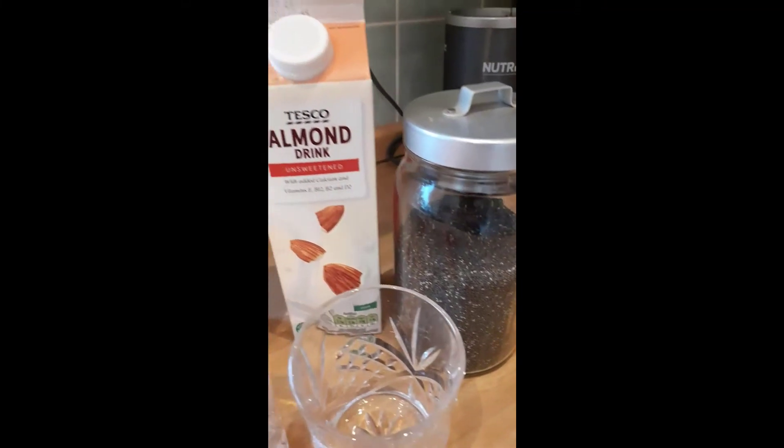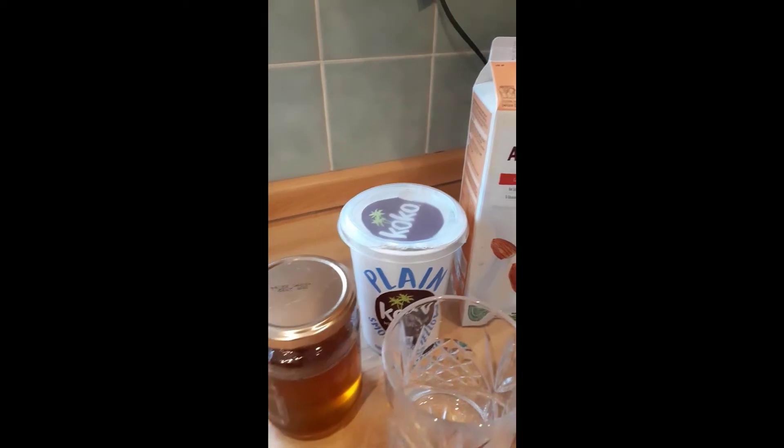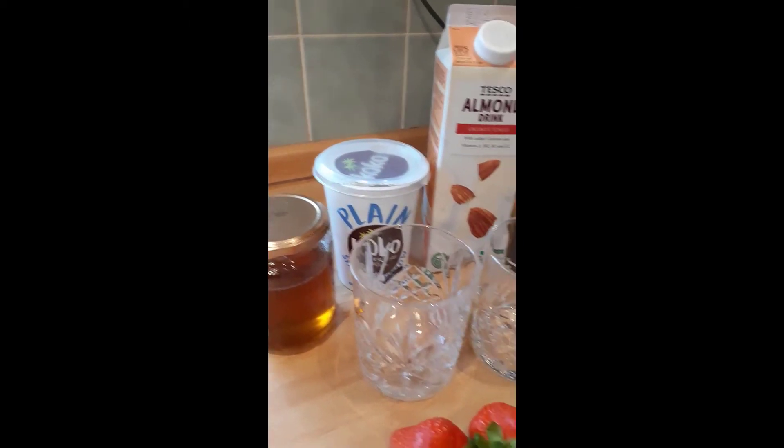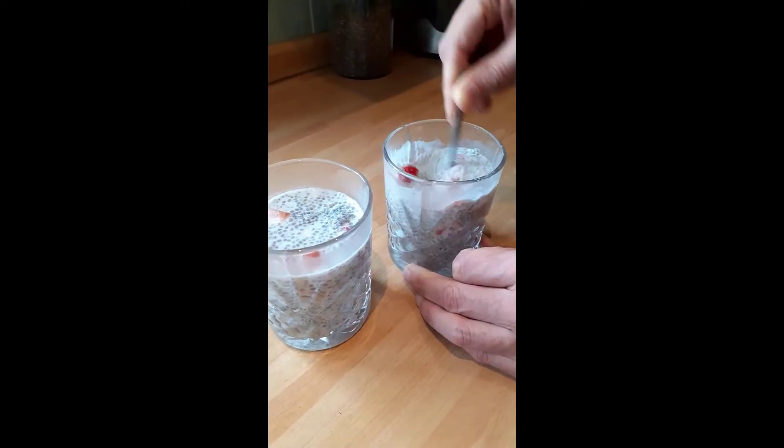Two and a half tablespoons of chia seeds, three quarters of a glass of milk of your choice, one tablespoon of yogurt, one teaspoon of honey, and some chopped fruit of your choice. Mix it all up, give it a really thorough stir, and store for about four hours.